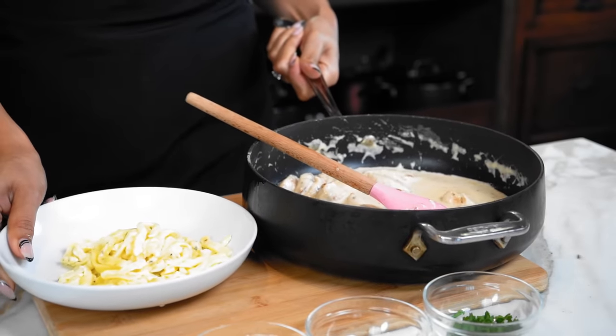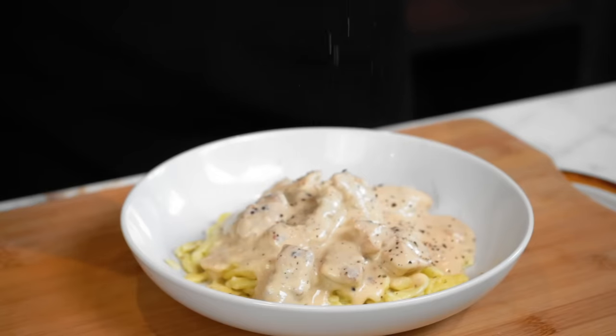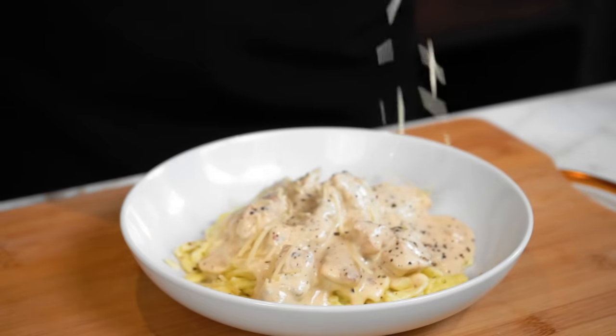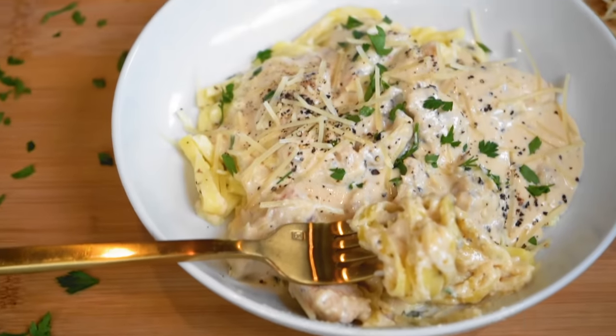Our noodles and chicken are all done — now we're going to put it together. Now for the taste test, I'm so excited. Honestly, the kitchen smells absolutely amazing and pasta is one of my favorite things. Oh my gosh, the texture tastes like pasta. Wow. The noodles taste like the texture of pasta, and this sauce is phenomenal. You guys are going to be blown away by this — I'm not even joking. You guys have to try this recipe.